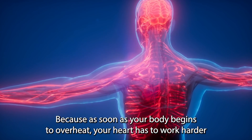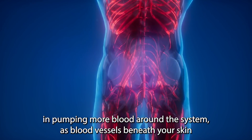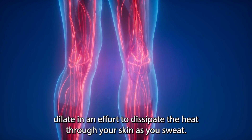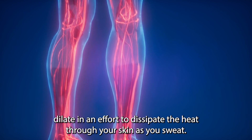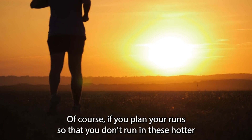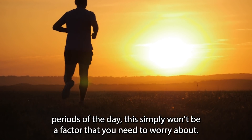Because as soon as your body begins to overheat, your heart has to work harder, pumping more blood around the system as blood vessels beneath your skin dilate in an effort to dissipate the heat through your skin as you sweat. If you plan your runs so that you don't run in these hotter periods of the day, this simply won't be a factor that you need to worry about.